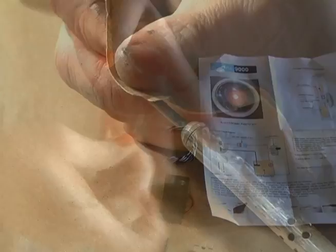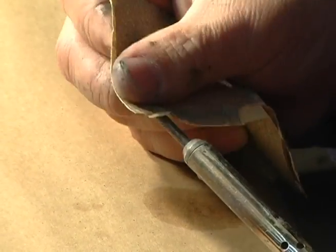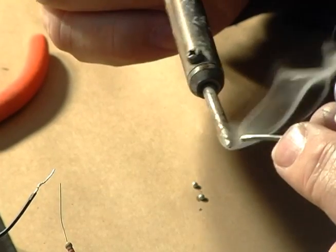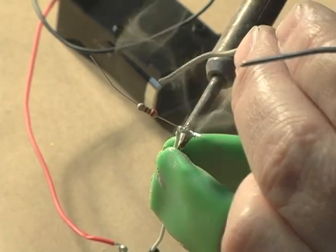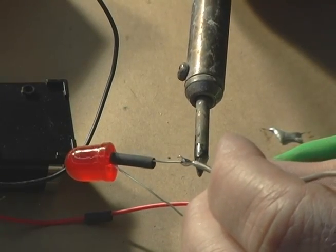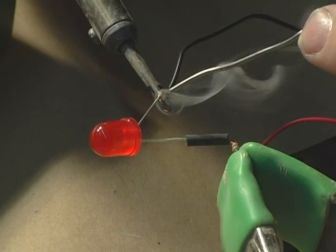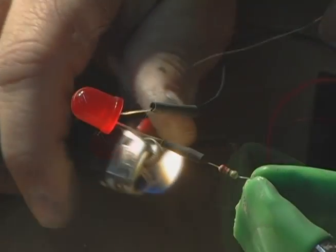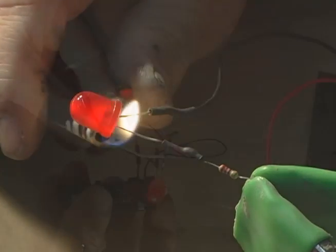Before you start any soldering project, it's advisable to make sure that you're starting with a clean iron tip. Here we're sanding the tip and then priming the tip with some solder. Follow the detailed instructions provided with the electronic kit. This will show you which end of the resistor fits onto the LED and which end fits down towards the battery pack. Be sure to test all your connections and make sure that your light powers up before you finalize any of the solder joints.